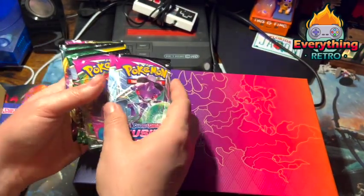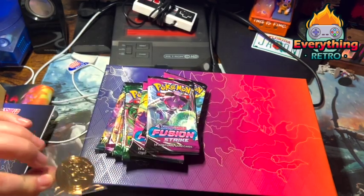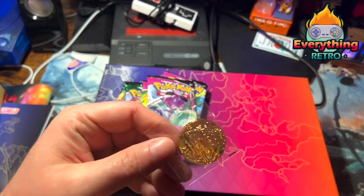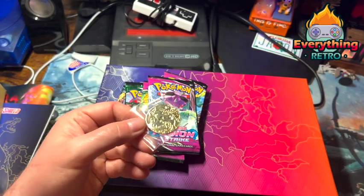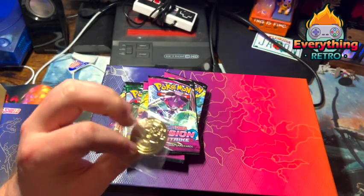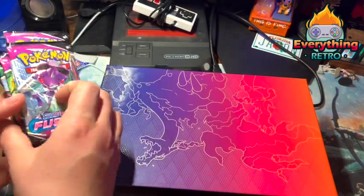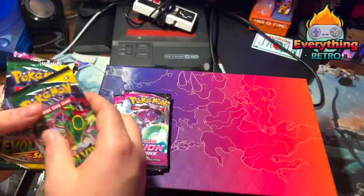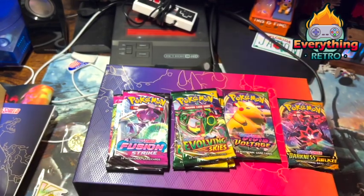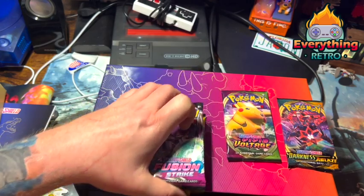Opening it up, we've got a V Star — can't go wrong there. Beautiful, really really nice Charizard coin. It's hard to see but it's metal, which I appreciate — it's not a plastic one, so I'll take that all day. We've got some Fusion Strike, two Fusion Strike, three Evolving Skies, a Vivid Voltage, and a Darkness Ablaze. We'll open these up last and see if we got anything good out of them.